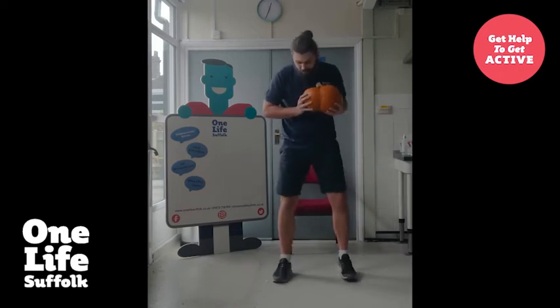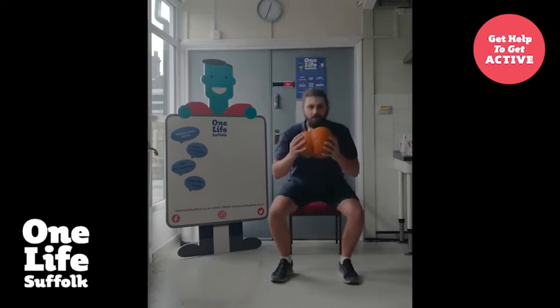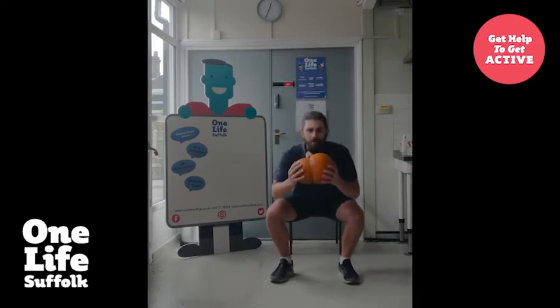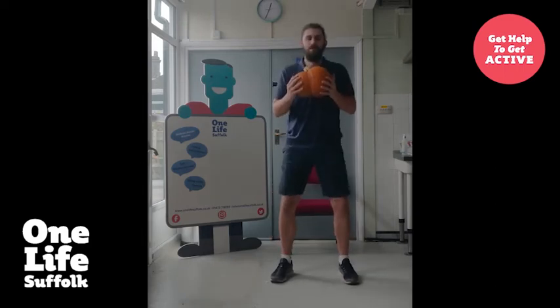For those who want to do the standing version, hold the pumpkin nice and close to your chest and sit down into a squat position. One, two, three, four, and five. Well done.